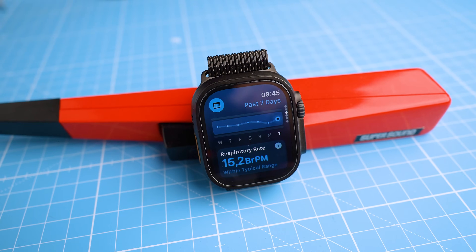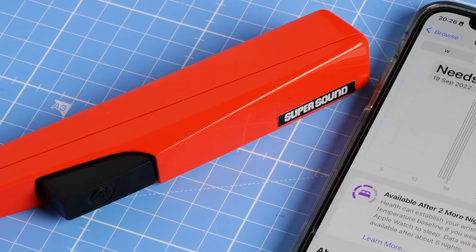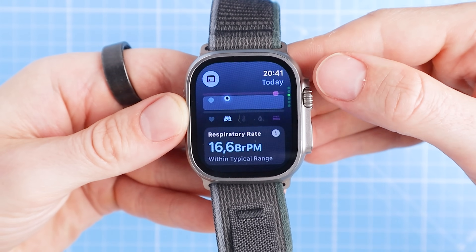But first, what is the Vitals app and how does it work, and what can — and more importantly — can't it do? If you're very skeptical, you might say that in essence the Vitals app is just a new way of visualizing the data that your Apple Watch collects. However, this is actually quite important because historically the Apple Watch and Apple Health have been quite bad at presenting health and activity data to the user, and the Vitals app is an attempt to fix that.